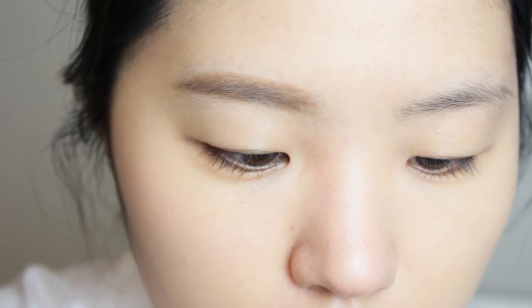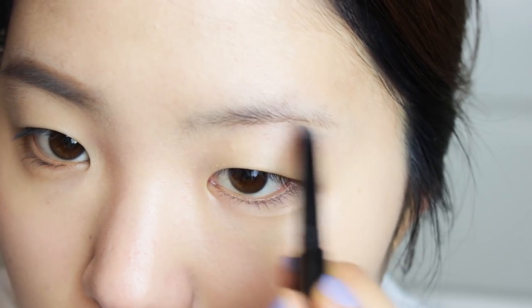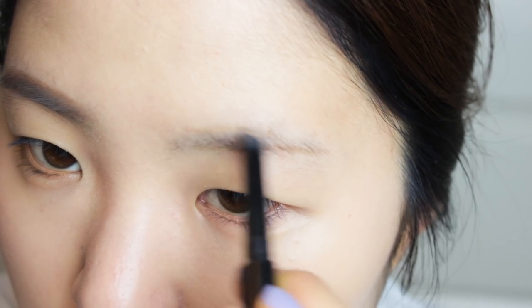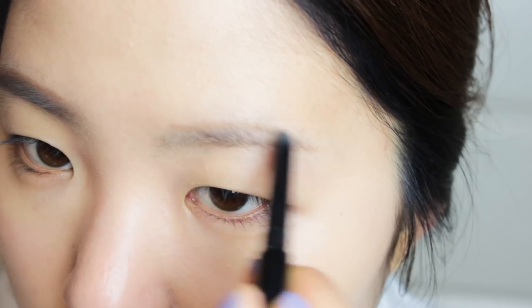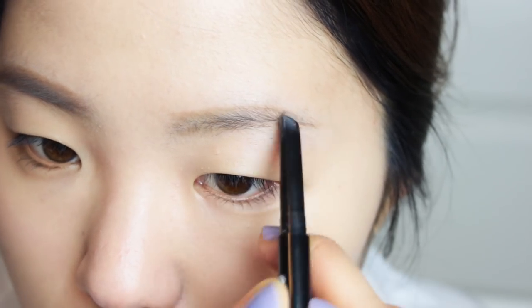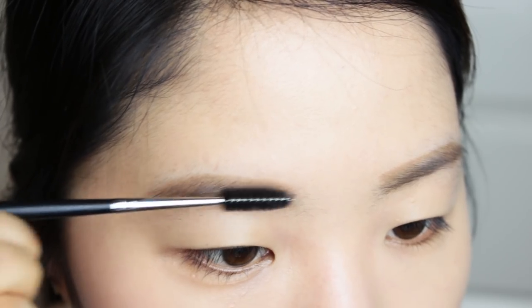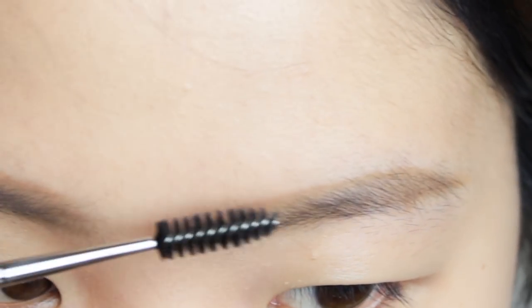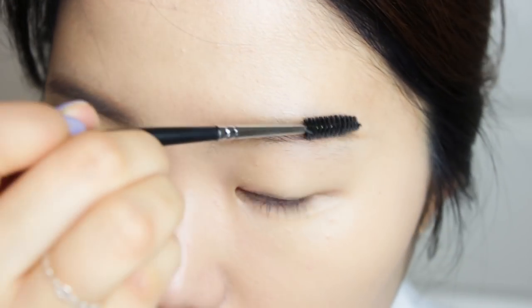For my other side, I'm going to repeat those steps — outlining the under area of my eyebrow and then the upper area, connecting those two lines and filling them in with tiny little strokes. Using a clean spoolie, I disperse the product to make it look more natural. Excuse my bushy eyebrows — I am waiting to grow them out so I can do a brow tutorial for you, so stay tuned for that!